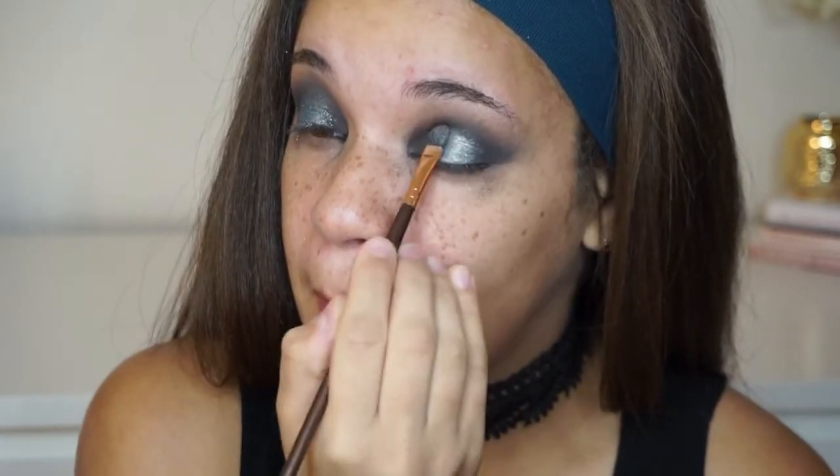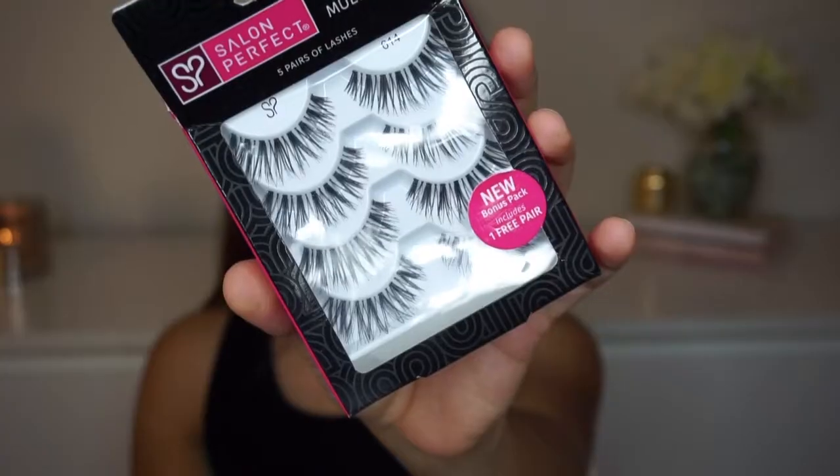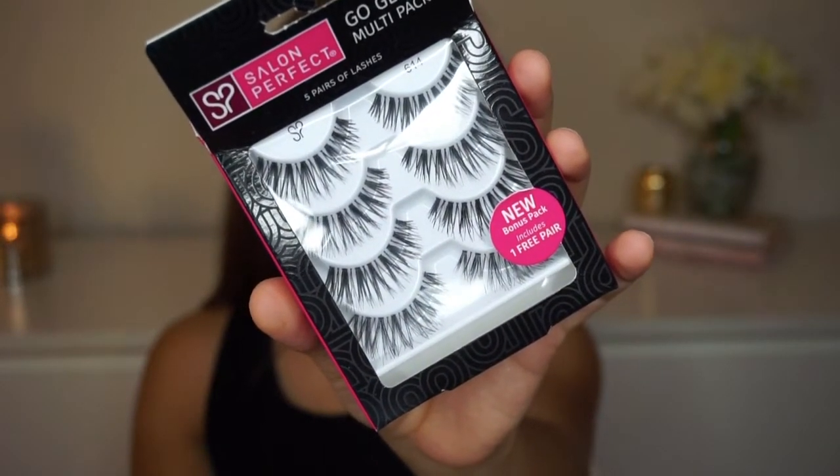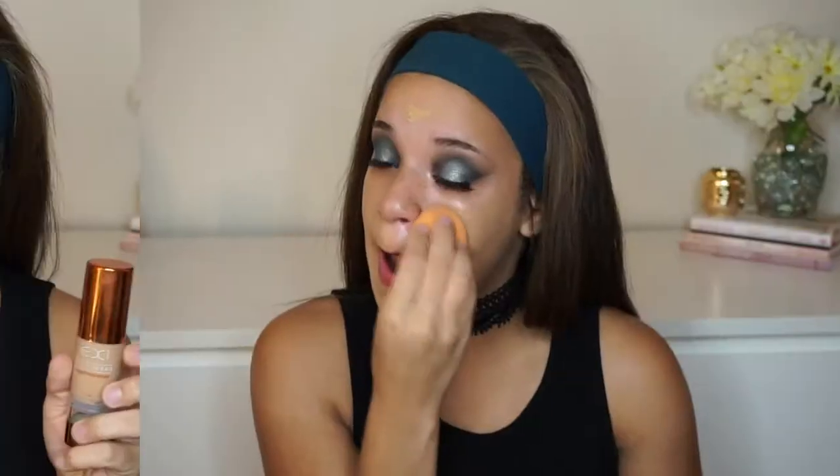Next I'm going to take a baby wipe or a makeup wipe and clean up the fallout, because there's going to be a lot of fallout from all the blending, glitter, and colors. You want to make sure you clean all that off before you go in with your face products. Today I'm totally skipping liquid liner and jumping straight into lashes — I'm doing that off camera. I'm wearing the Salon Perfect lashes that you can find at Walmart; these are style 614. They're really hard to find but if you get lucky you can definitely find them.